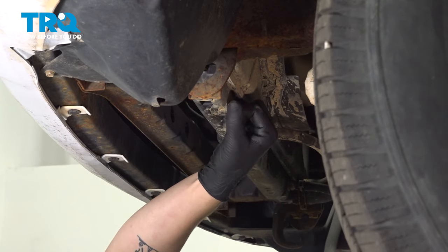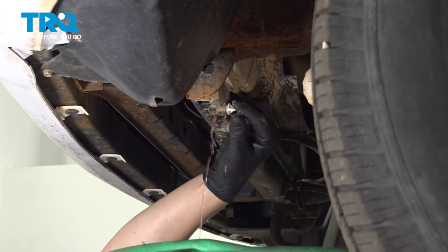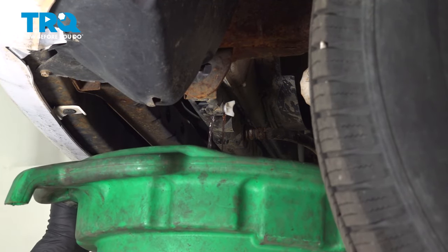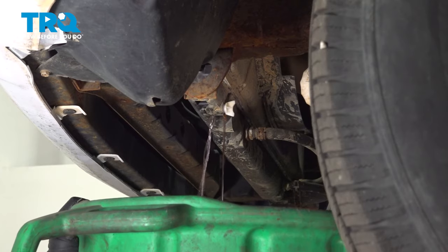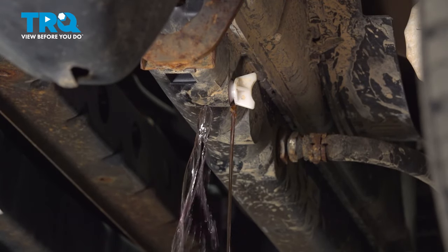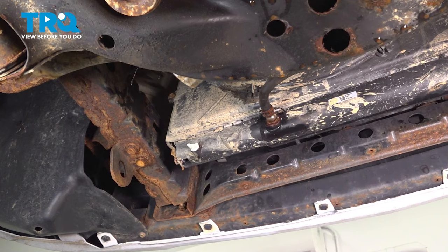Twist this white cap, open it up, make sure you have a bucket under it, and start to drain the coolant. Make sure you tighten the drain plug on the radiator.